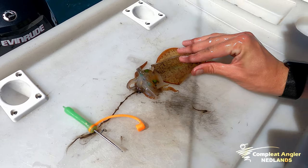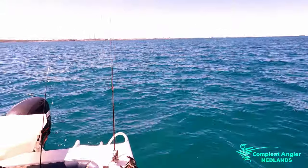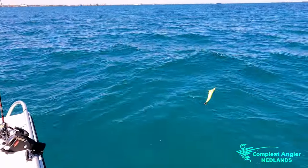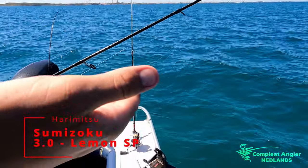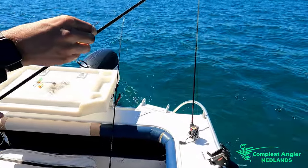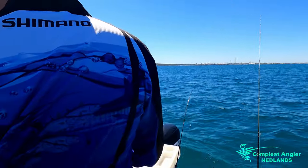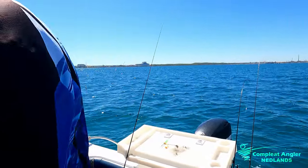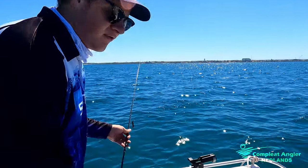I'll show you the other method — the old karate chop. Just strap on there, goodbye, perfect. So we're using size 3-0 jigs in all different colours and different brands. I'm using mainly Haramitsu — they're probably my favourite. That's the Haramitsu Lemon. Jason's using a bit of Yamashita and the Shimano Clinch jigs. Fair variety on the boat today.